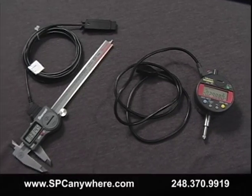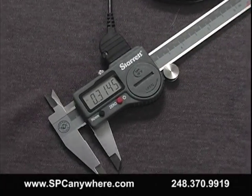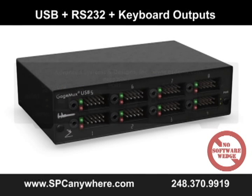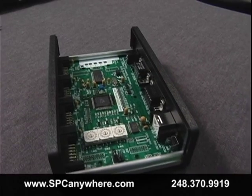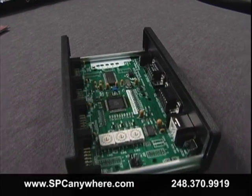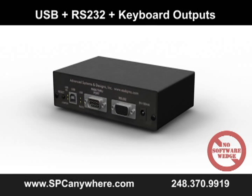Are you looking to connect any brand of electronic gauge to your PC and want the flexibility to choose RS-232, USB, or keyboard output? The GageMux USB is the first interface on the market that supports any brand of gauge with low-cost cables and flexible outputs. Our users told us to design an interface that can be used with older PCs that only have serial ports and can also be upgraded to new PCs that have USB ports.